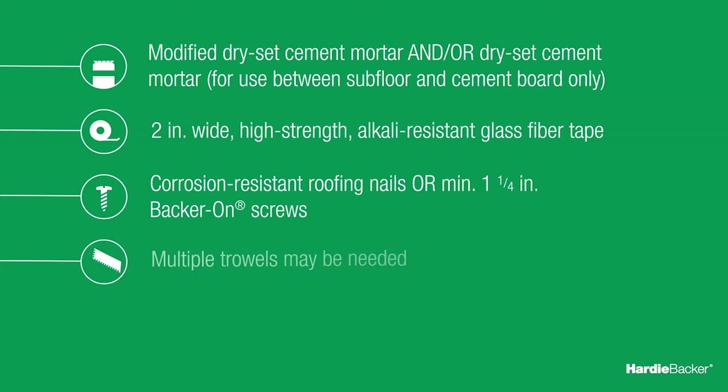For HardieBacker board to subfloor, use a quarter-inch square-notch trowel. For tile to HardieBacker cement board, the appropriate trowel size will depend on the size of tile being set. The trowel manufacturer typically provides this guidance online or on its trowel labels.